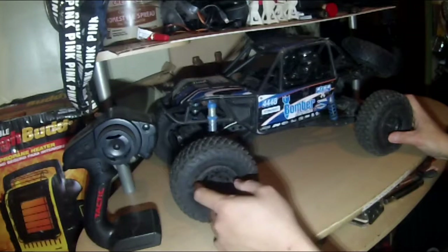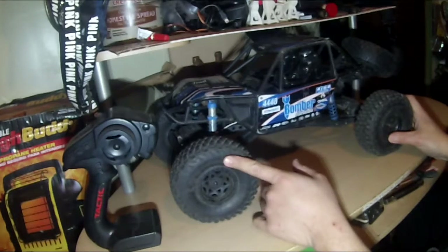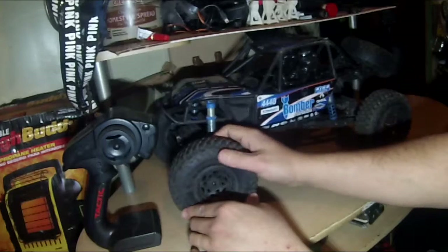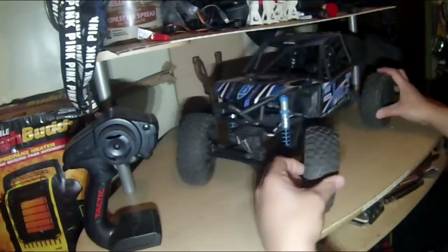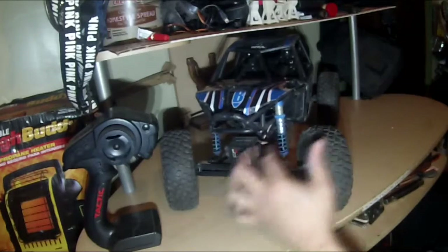Anyway, the bomber is equipped with 2.2s. They are not real beadlocks — they look like they're just glued on. Unlike my Red Cats, which all come with real actual beadlocks that aren't glued. I'm surprised Axial went with gluing these, but I guess that's how they did them.